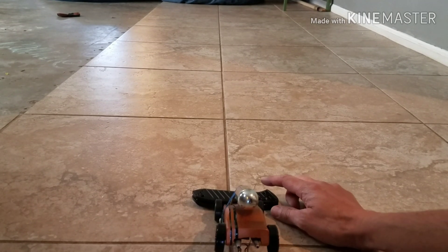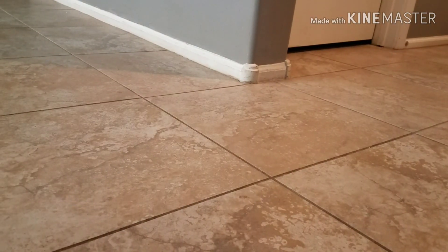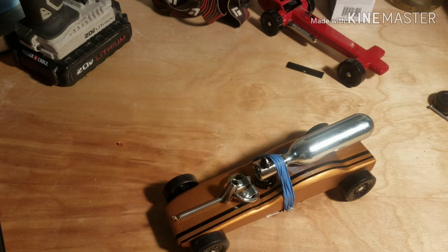And here it goes. 3, 2, 1, go! What's up, amigos?